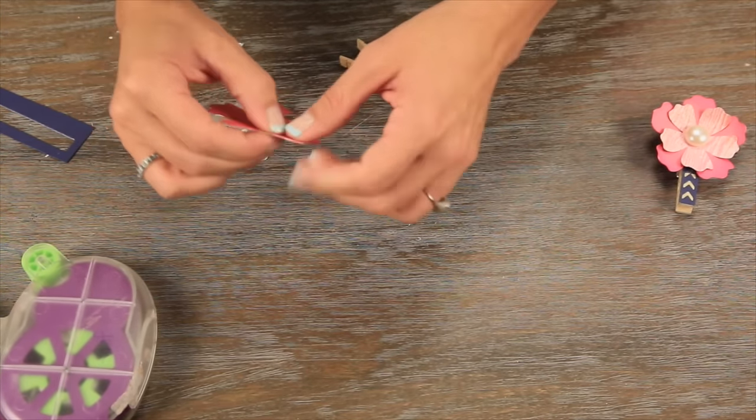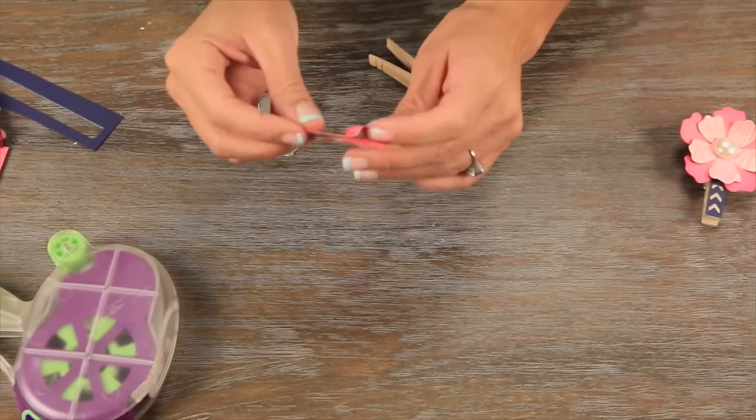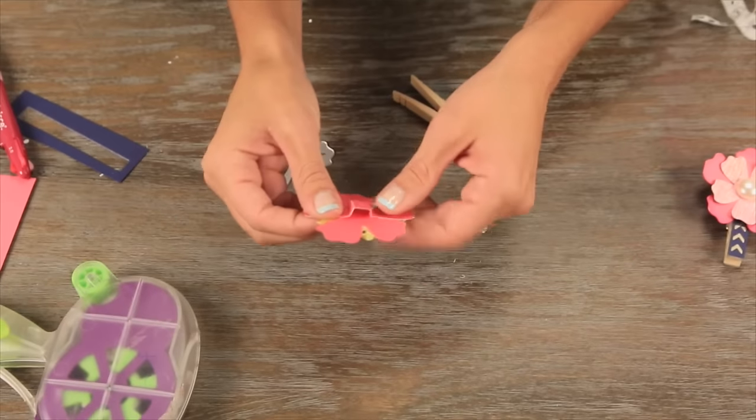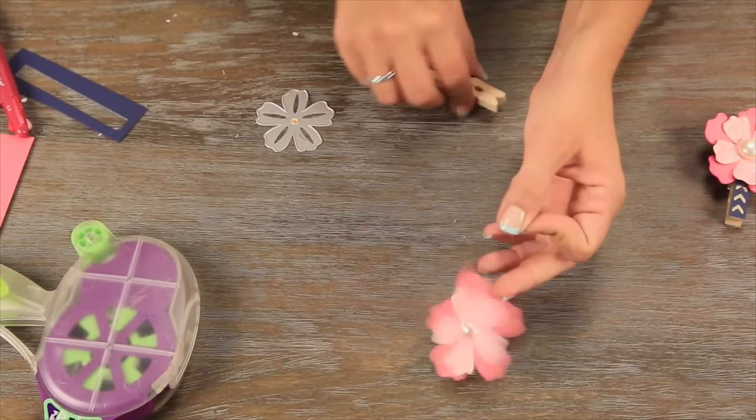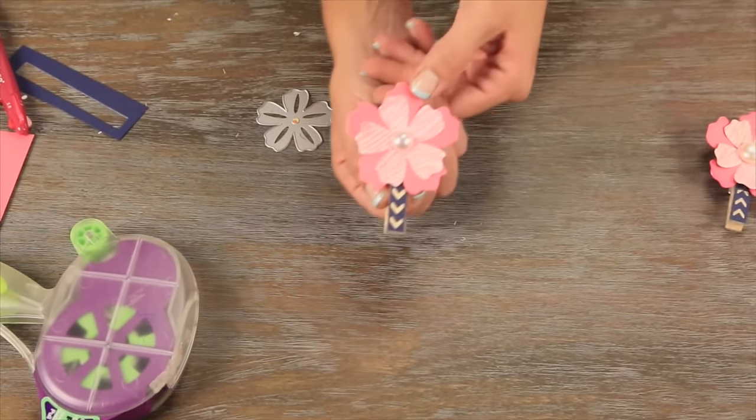You just match up your flower edge and follow the easy score lines on the back. Match up your flower edge, and that gives you your clothespin cover. Fits right on — there you go.